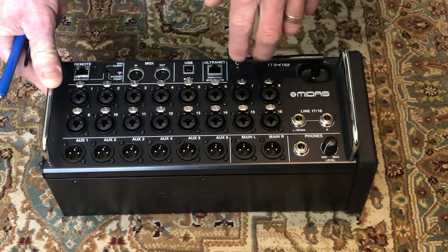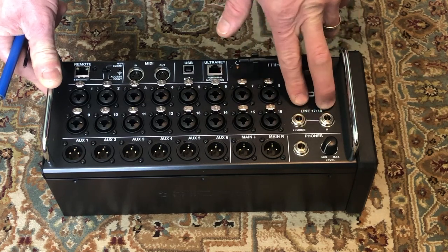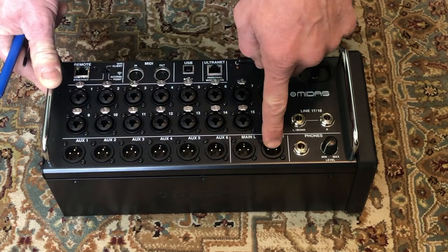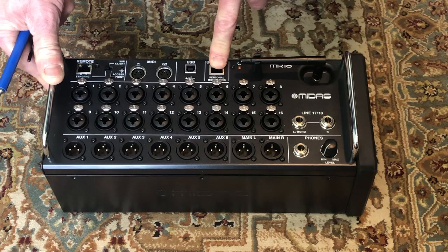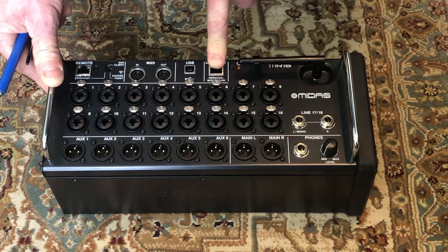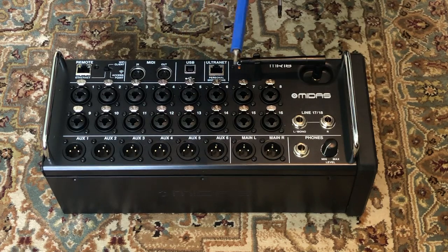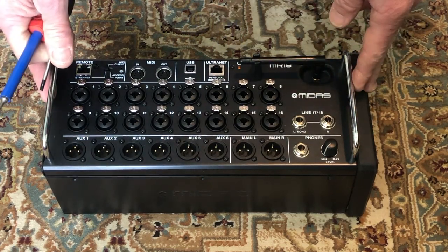I suspected there was a problem related just to the preamps because my line inputs 17 and 18 were working, and all the outputs, headphones, and network capability were all functional. Unfortunately I could not troubleshoot this on site because I didn't have the required Torx T15 and T10 bit to open the unit up.